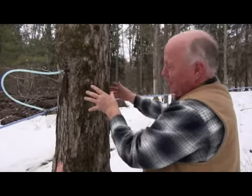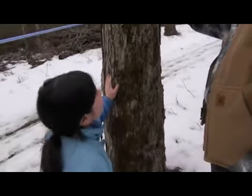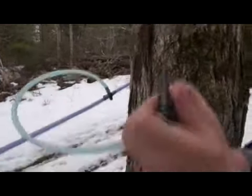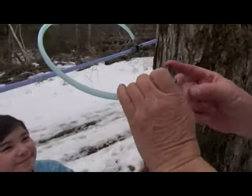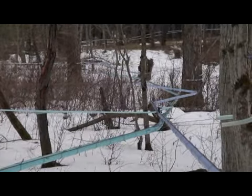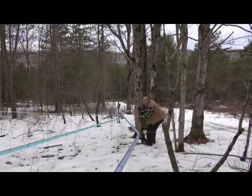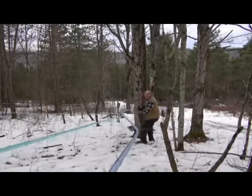The tree should have grown enough in diameter that we're drilling into brand new sapwood. Do you hear the suction, the vacuum? They're designed so they can slide up or down the tree — they don't always have to break, but they can slide up or down.